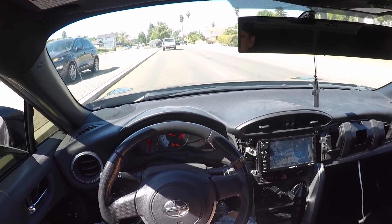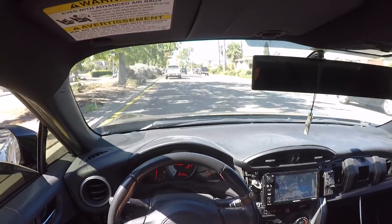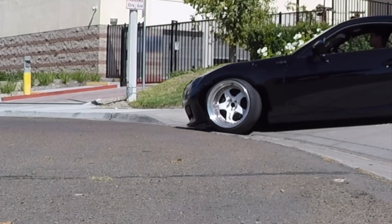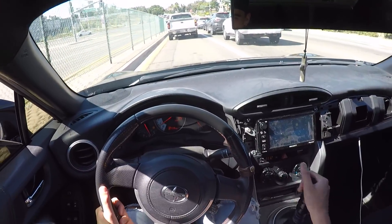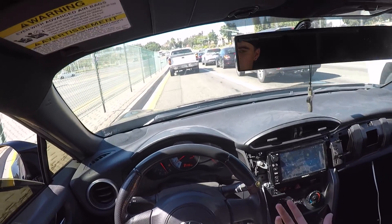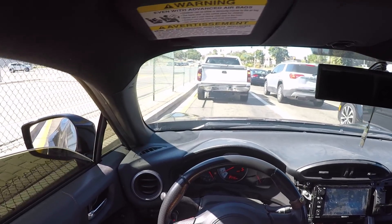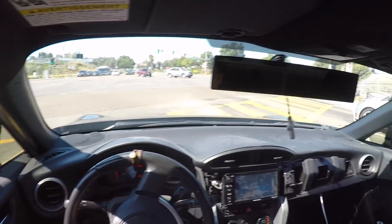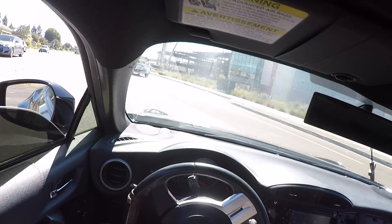There are some times where you just have to full send it, and no matter how hard you try to not scrape, it's pretty much unavoidable. It's just a part of driving a low car — it's going to happen, you're going to scrape. I need brakes so bad. These people are probably looking at me like, why does this guy have a GoPro on his head?